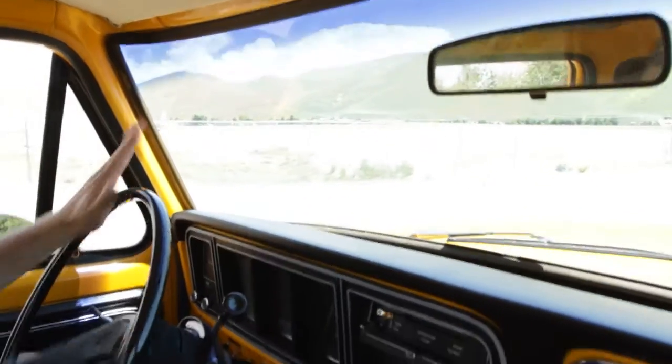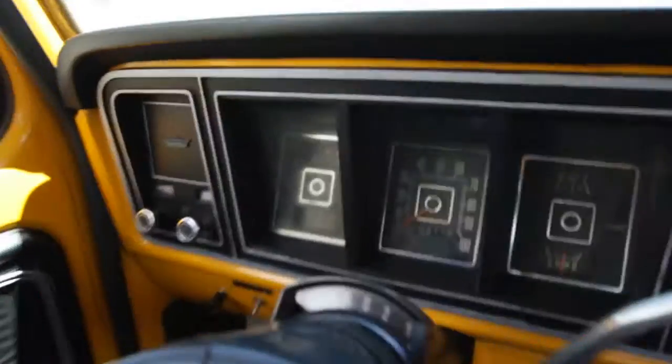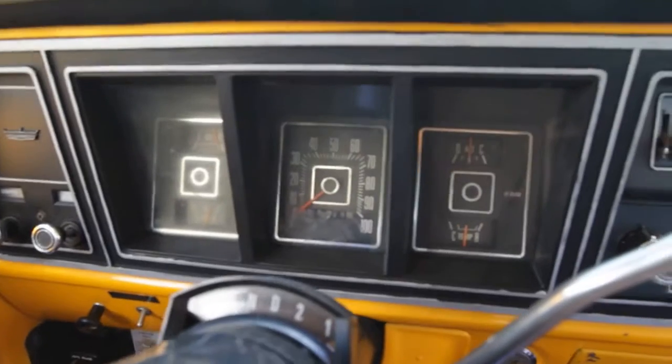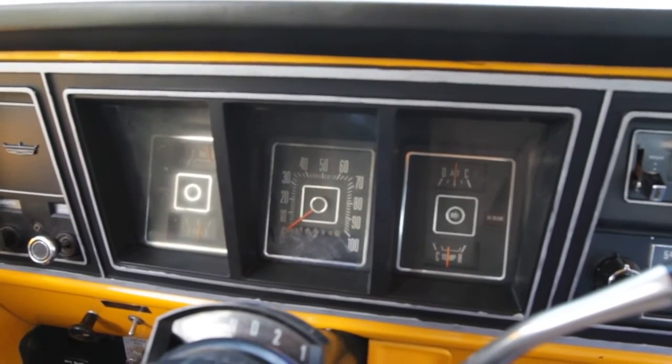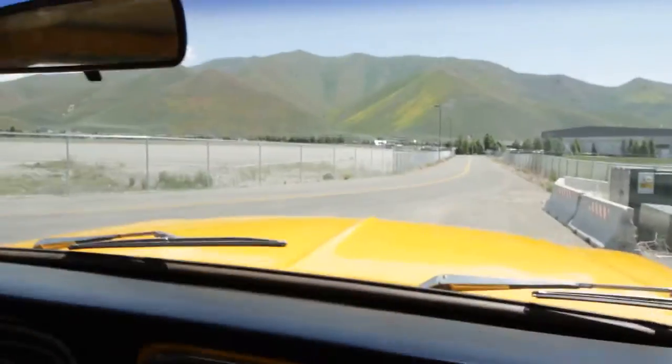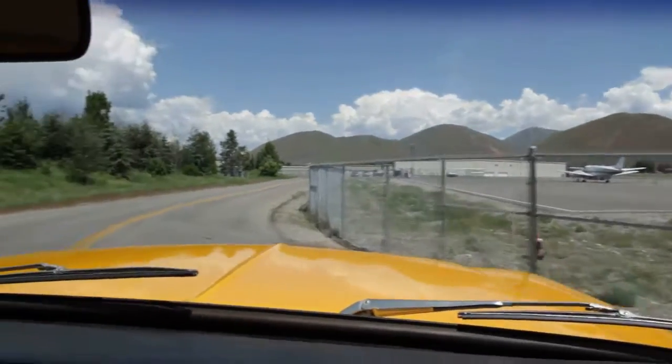Easy braking, reverse goes in without clunking. Your turn signals show up on the dash — just look right. Fuel gauge works, temp gauge works, oil pressure, alternator — so all your controls and your dash are functioning.